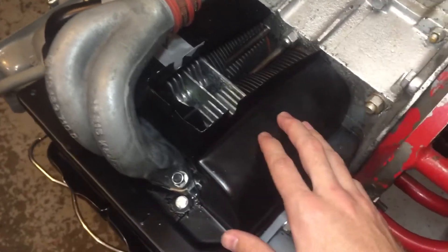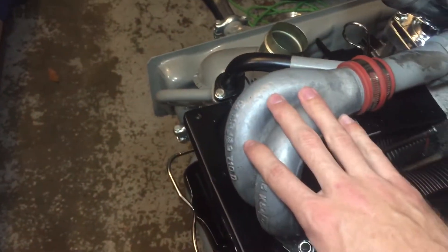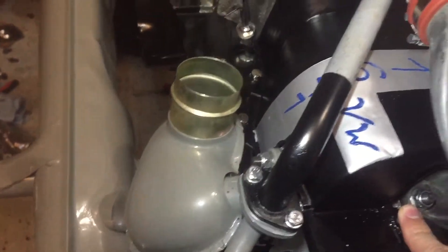First thing, the easiest way to start is by putting on your cylinder tins. Just pop those on each side. Obviously the intake manifold is not going to be on, so pop both of these on. You've got screws right here and right here for those.